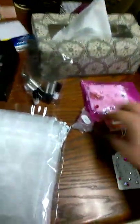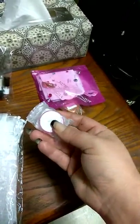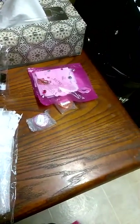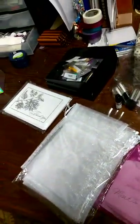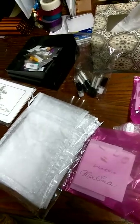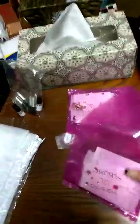My foundation and concealer goes in these little containers and I heat-sealed the little bags around them just in case they leak, because they are plastic. I actually had to contact Limelight — it wasn't Limelight's fault, it was the mailman — he shattered half of my shadows and my blush was completely shattered. But we have awesome customer service, so they sent me a new one.